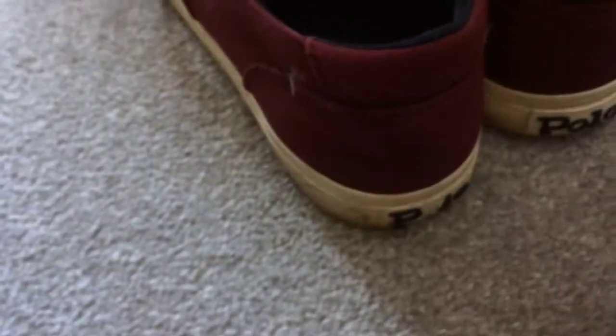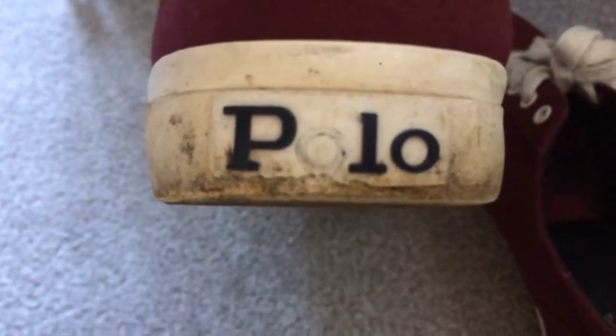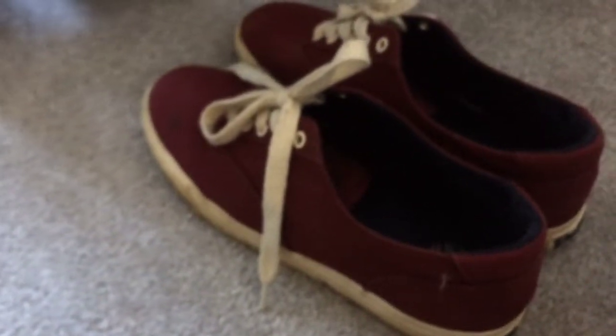And here's my second pair of Polo Ralph Lauren trainers. These are limited edition CP-93s. They've got the Ralph Lauren logo inside and 'Polo' on the back again. The sole seems to be discoloured from summer. These are pretty beat up — I wore them quite a lot over the summer.